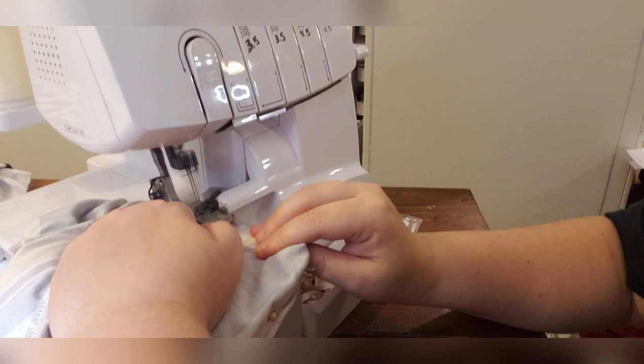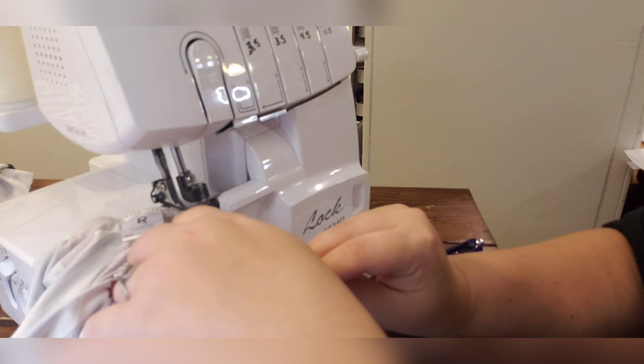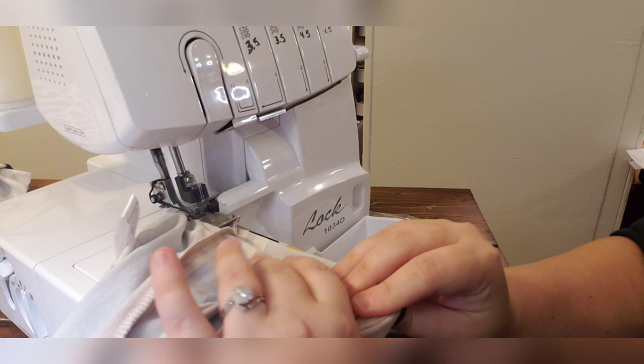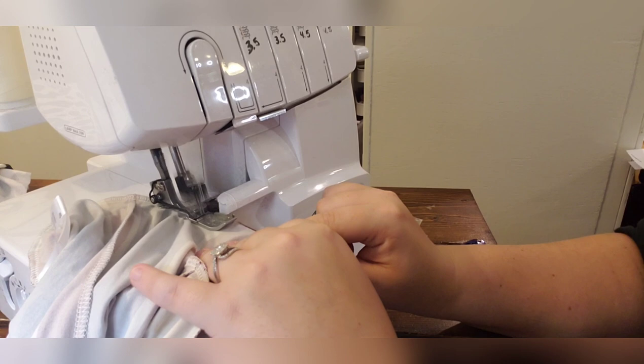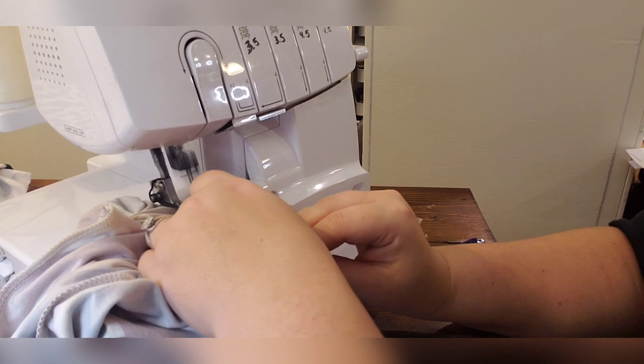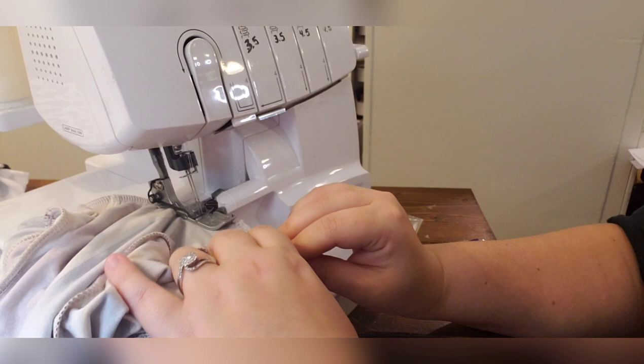Remove the pin, move to your next pin at the middle front. Remove that pin and you should be back to where you started. At the last stretch, just overlap, pull it out, cut — and that's all that's left: hemming the bells.